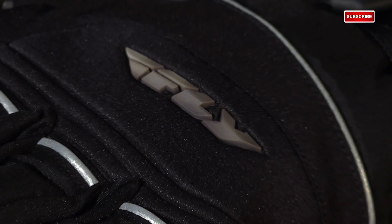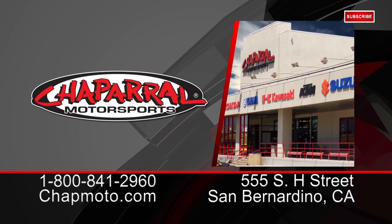That'll do it for our quick look at Fly Racing's Igniter Heated Gloves. For more info, visit us at chapmoto.com. Don't forget to subscribe to us on YouTube. Thanks for watching — I'm Matt, we'll see you again.